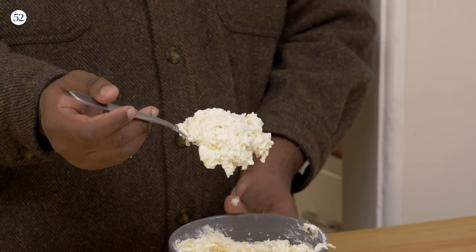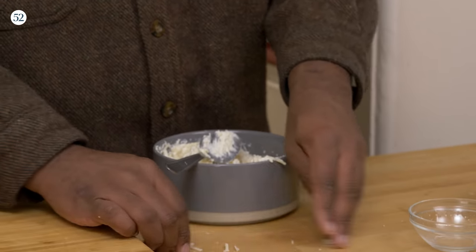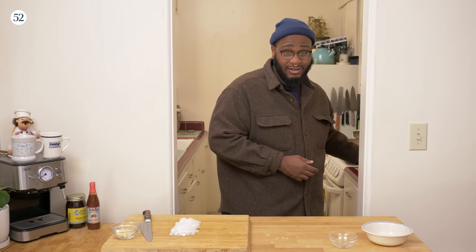And it'll melt and ooze — ooh la la. Look at that, easy. Little ziti cheese mixture. And we'll set this to the side. Then we'll start making this sauce.